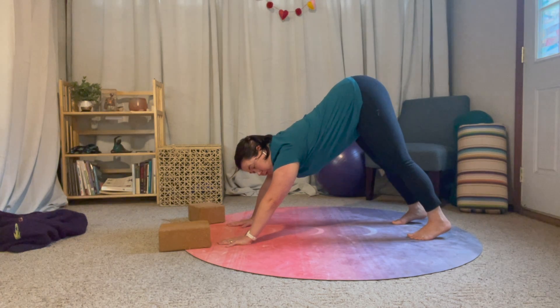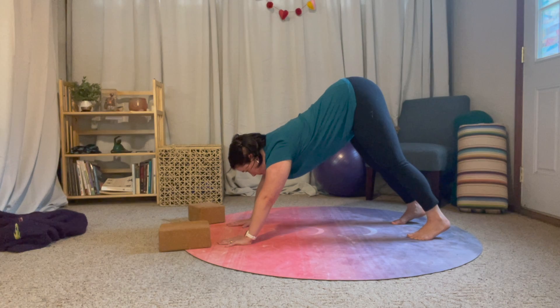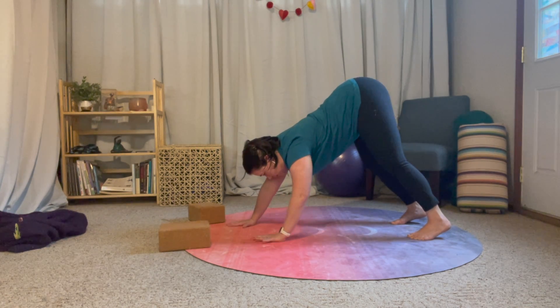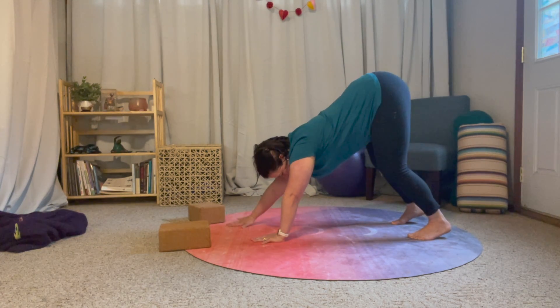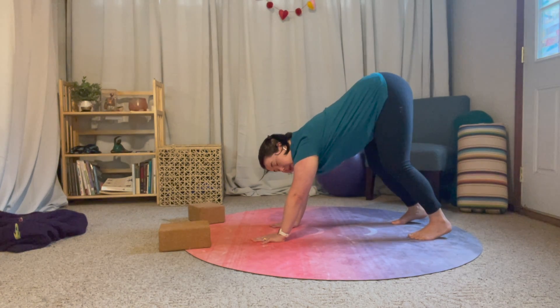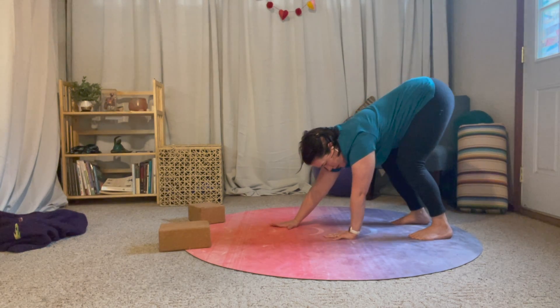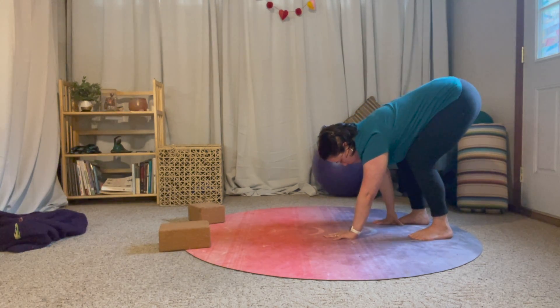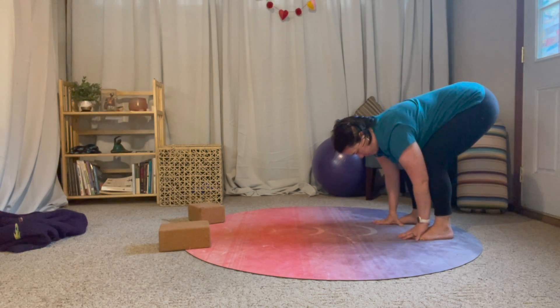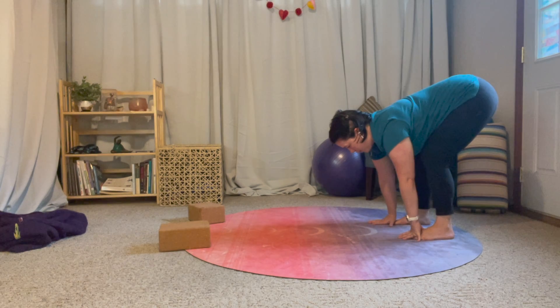For transition number two, we're going to walk our hands back towards our feet. Notice here as I get closer to my feet, I'm creating a steeper bend in my knees because that's what feels comfortable for me. You can also grab your blocks if needed.